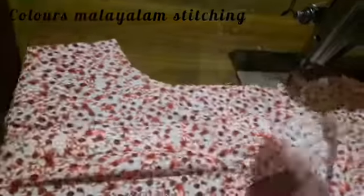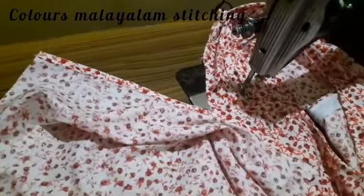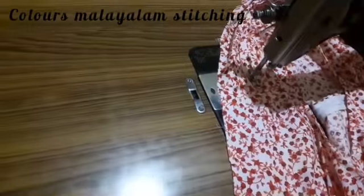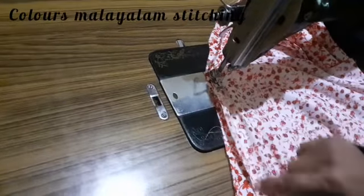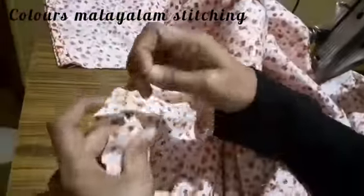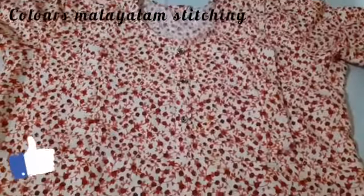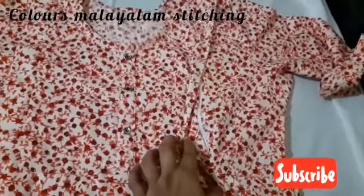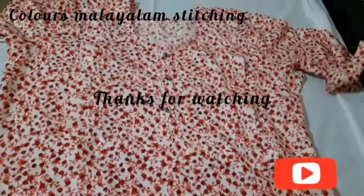We will mark the sleeve in the center portion and put it on the shoulder. We will stitch the center, put the sleeve in front, and stitch the top. Then we will put it on the side. If you like this video, like, share, and subscribe. We will close the sleeve in front. Thanks for watching.